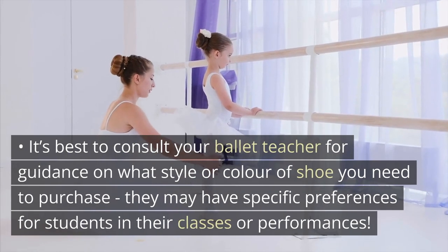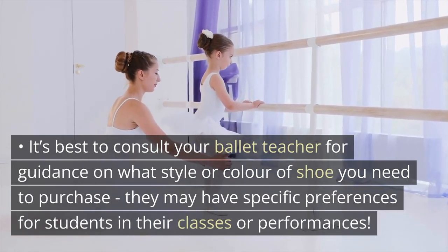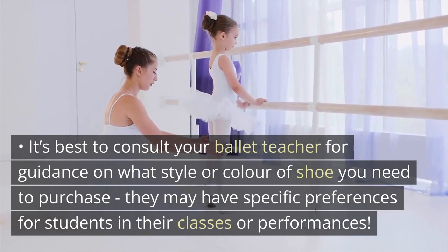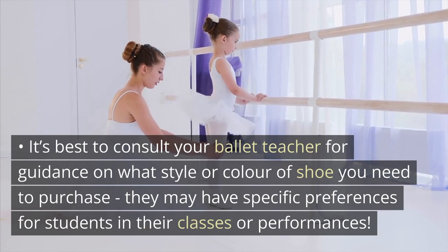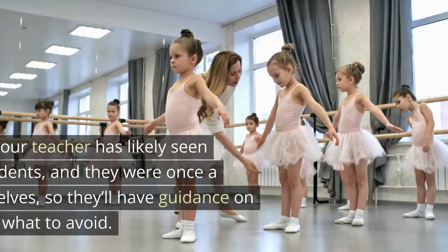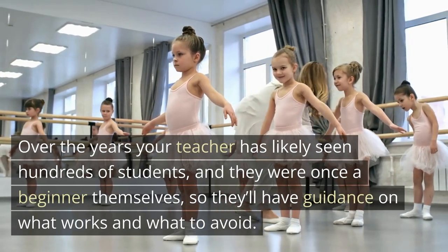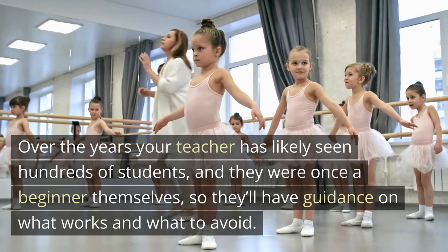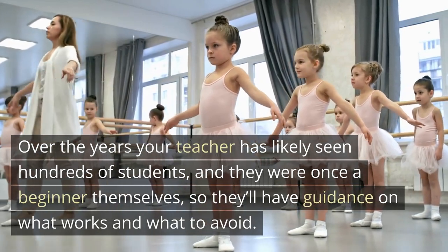It's best to consult your ballet teacher for guidance on what style or color of shoe you need to purchase. They may have specific preferences for students in their classes or performances. Input from a professional instructor is invaluable. Over the years, your teacher has likely seen hundreds of students, and they were once a beginner themselves, so they'll have guidance on what works and what to avoid.